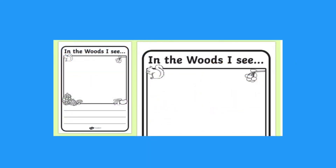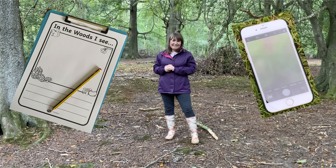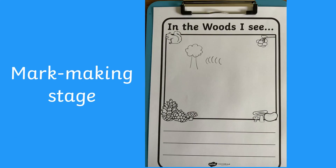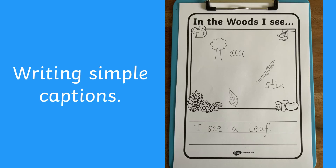Some of our writing frames will take you out and about. Grab a clipboard, or maybe a phone to take some pictures, and off you go. Look out for or take pictures of lots of interesting things. Your child can draw and write about what they have seen there at the time, or later when they get back home.